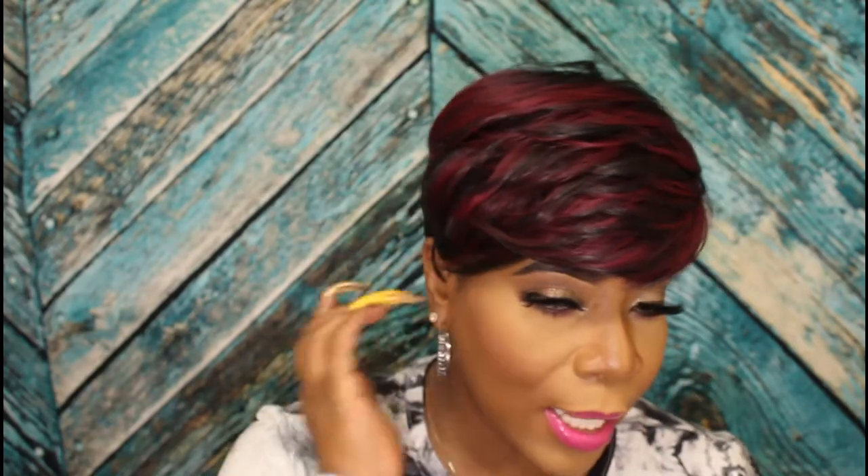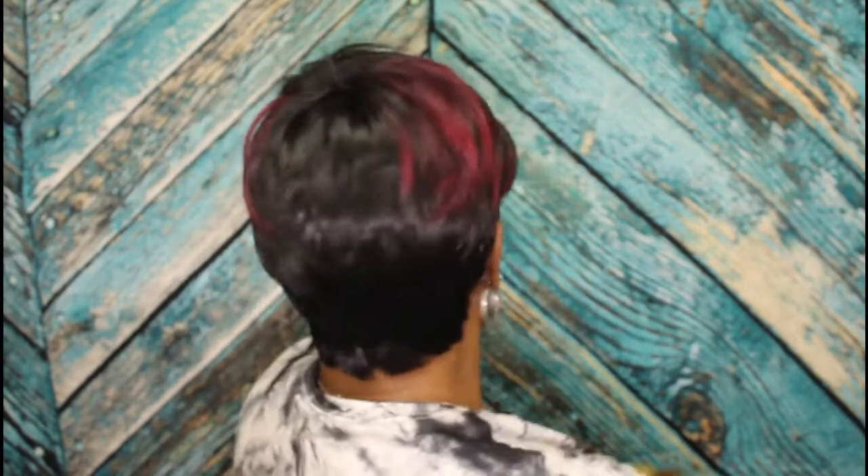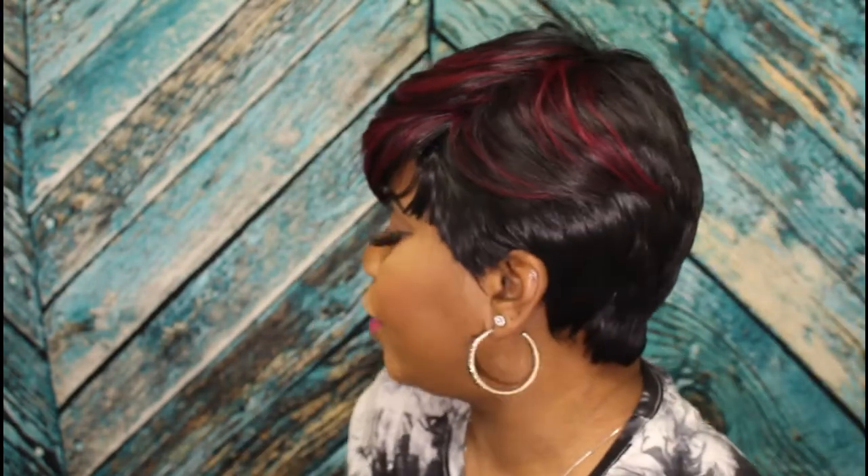Okay, now I'm gonna let you see this unit from all sides. The right side of the unit. The back of the unit. The left side of the unit. And you already know what she looks like from the front. Fabulous. Gorge.